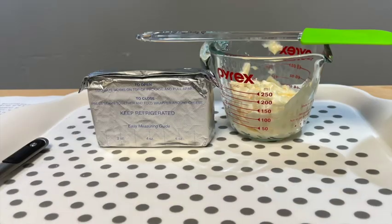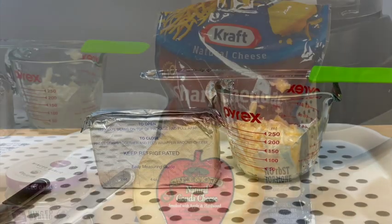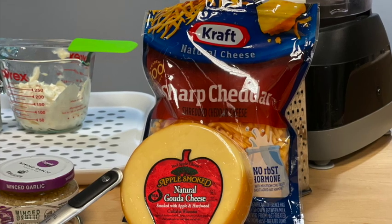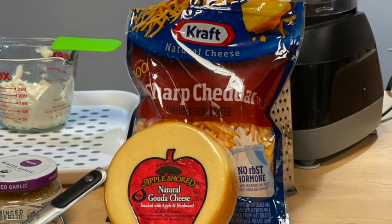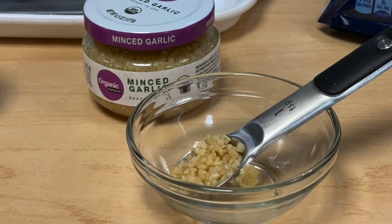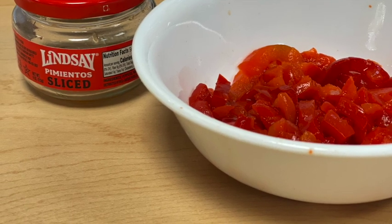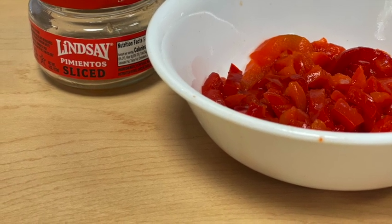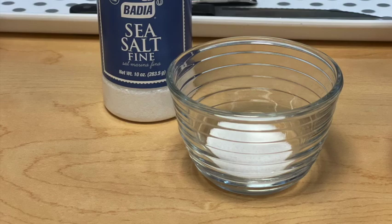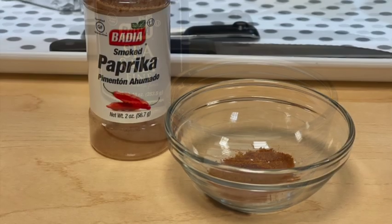Our ingredient list includes 3 quarters cup mayonnaise, 4 ounces cream cheese at room temperature, 8 ounces sharp cheddar cheese shredded, 8 ounces smoked gouda shredded, 1 teaspoon minced garlic, 4 ounces jarred pimentos drained, 1 teaspoon sea salt, 1 half teaspoon smoked paprika, and 1 quarter teaspoon cayenne pepper.